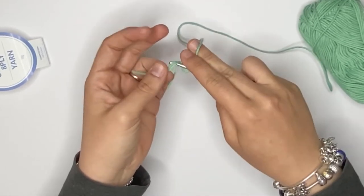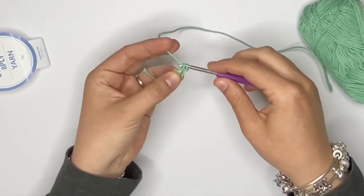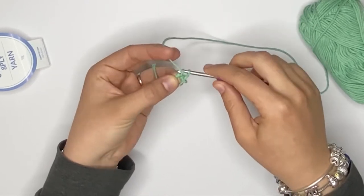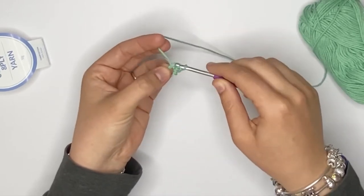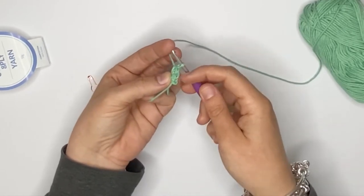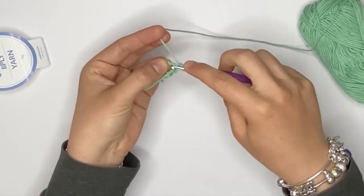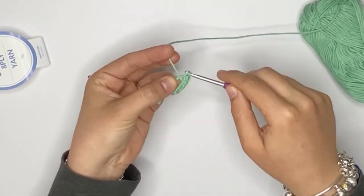I will do six single crochets. That's the first one. The second one. To do a single crochet, you want to pick up a loop from underneath and then pick up your yarn and pull it through. That's three single crochets so far, and I said I will do six. So four, five, and six.